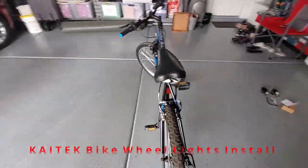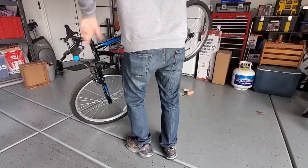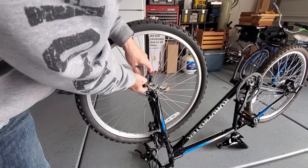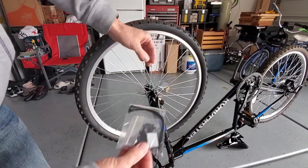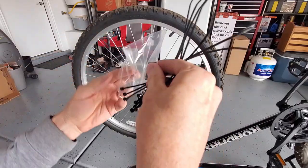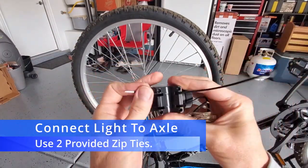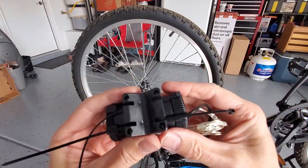This is the bike we'll be installing the lights to. You want to flip the bike over — it's a much easier install. We're going to install both lights inside the spoke wheel. This kit includes zip ties to connect it to the spoke wheel. The baggie has zip ties, spoke clips, and two pads. This light has two holes for the zip ties.